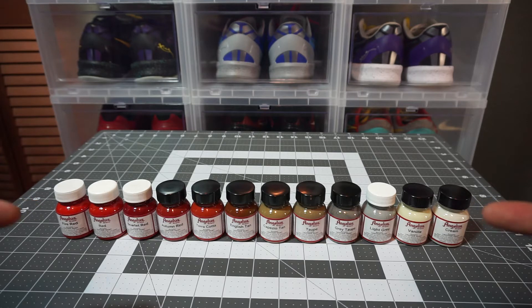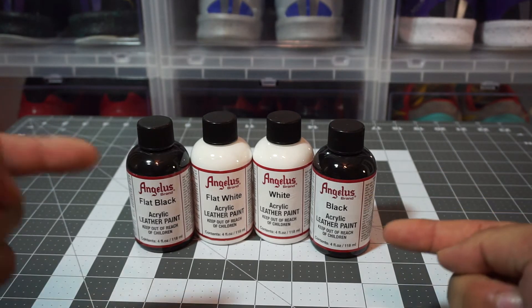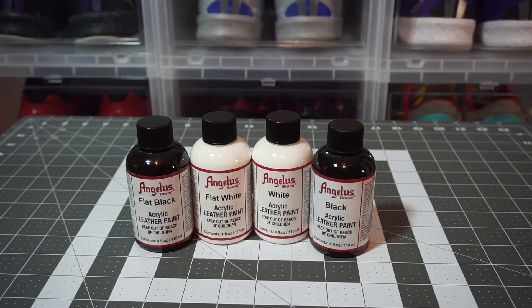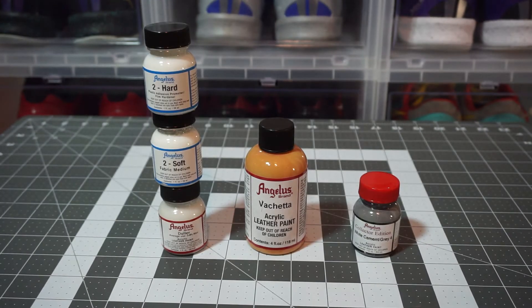Alright, here we have your blacks and whites — very essential, these are the basics. I decided to get these in the four-ounce bottles because they are so necessary for basically any customization or restoration. You guys have probably seen a billion Angelus unboxings before, so I don't need to tell you why they're so important — but there they are.